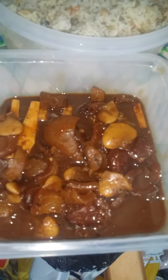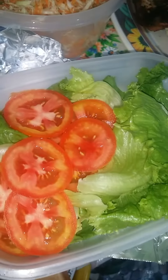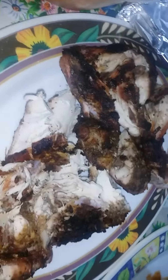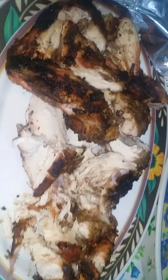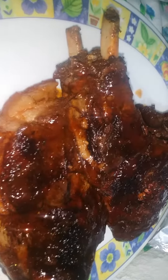So this is my cow foot and bean with cow skin mixed together. This is my gunga rice and peas. This is my vegetable — lettuce and tomato, carrot, cabbage, sweet pepper. And this is my jerk chicken. And this is my pat roast pork. Lovely.